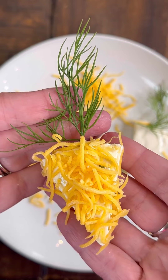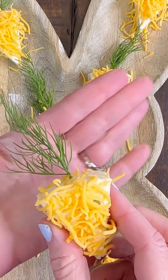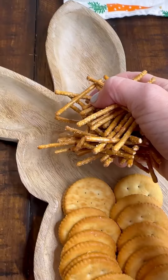Stick the dill in the very top of the cheese wedge and it makes the most adorable little carrots. Laughing Cow cheese has eight little wedges — you can use more or less. I did a full package and put them on this little serving tray and I think they turned out super adorable.